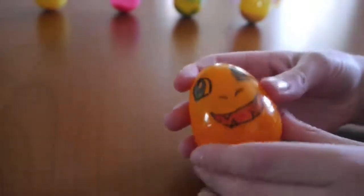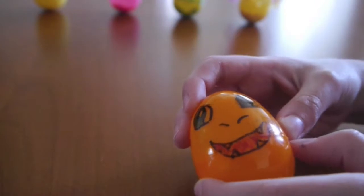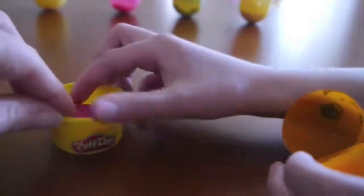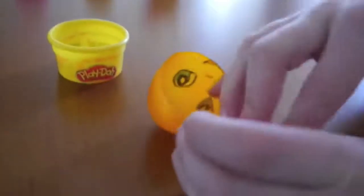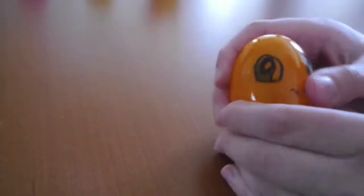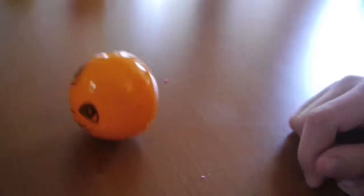Here we have an egg we've decorated to look like one of our favorite Pokémon, Charmander. We're going to open it and put some Play-Doh inside. We press our Play-Doh in, close our Charmander, and now let's see if he stands up. If we tap him gently, he weebles and he wobbles, but he comes back up to standing.